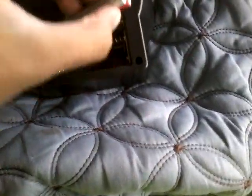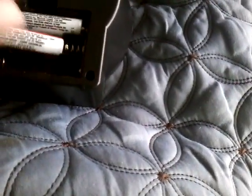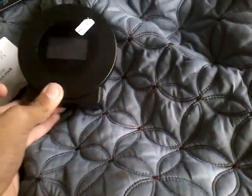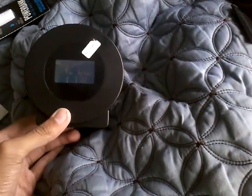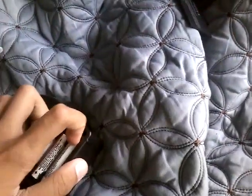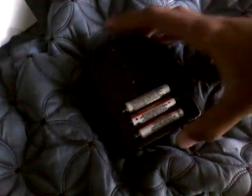Let's put the batteries in. Watch this one and the third one — not sure if you can hear that. Let's try it again. Okay, it's in. Batteries are not low.